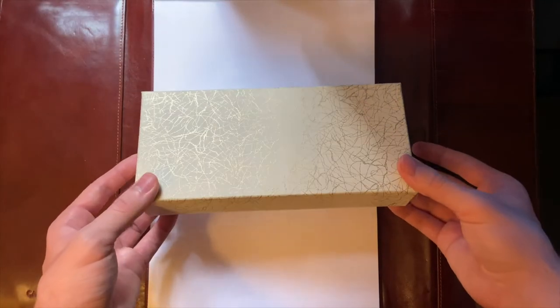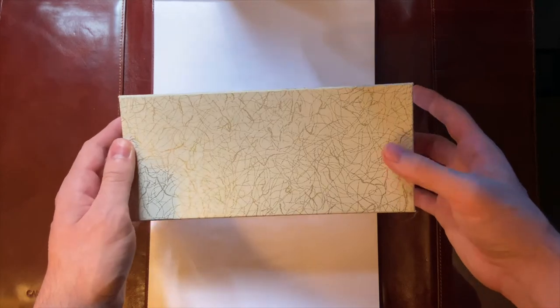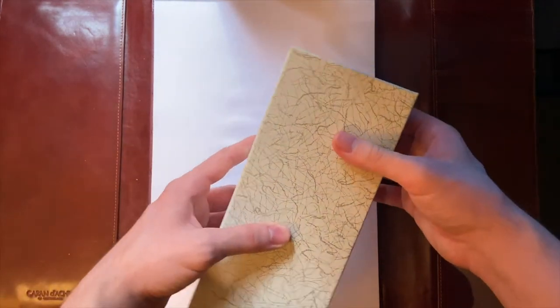Hello, this is an unboxing of the Namiki Makiye Nipponart Dragon finish, medium. So let's get into the unboxing.